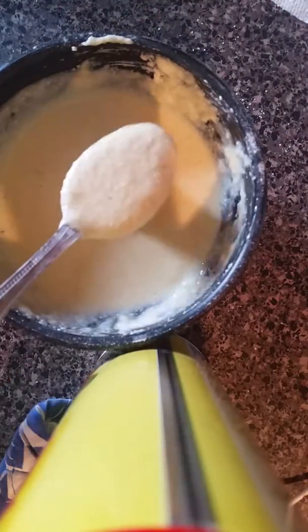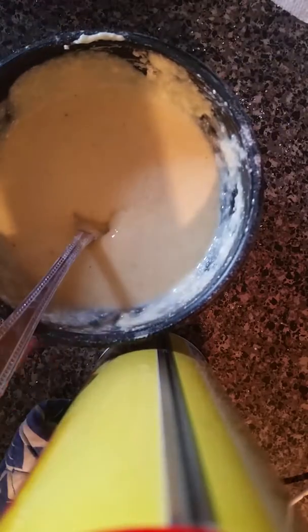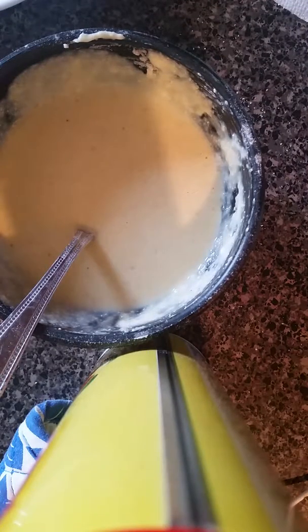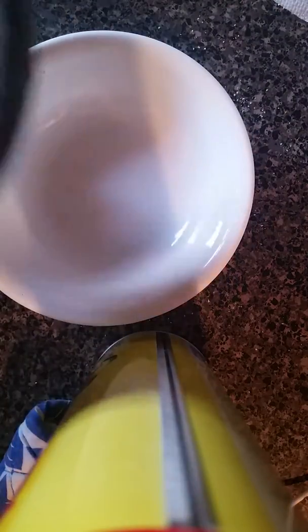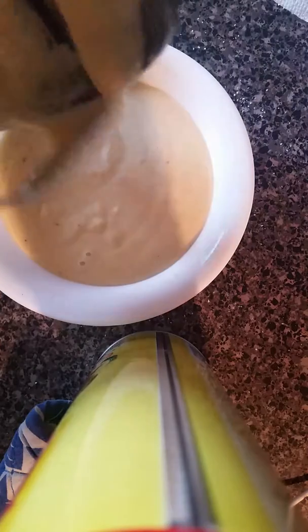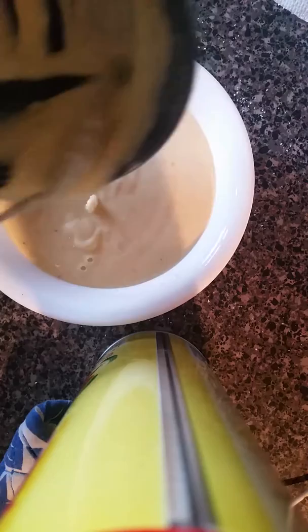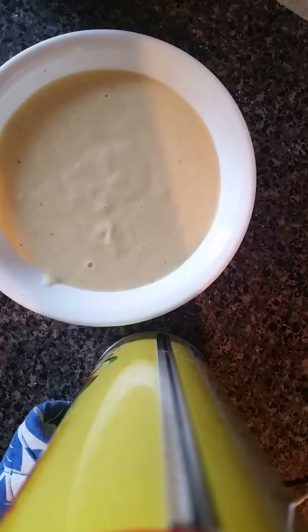Okay, so when it looks kind of like that, what you want to do is put the batter in. So what you want to do is get the other bowl and then pour this batch into the bowl. Make sure there's none left in there. Okay, so I got all of it out.